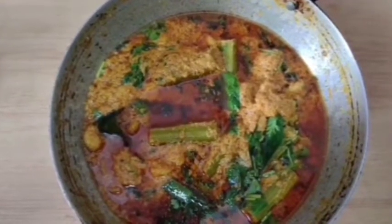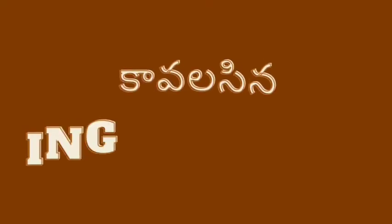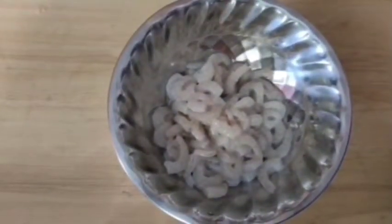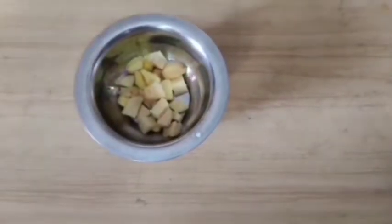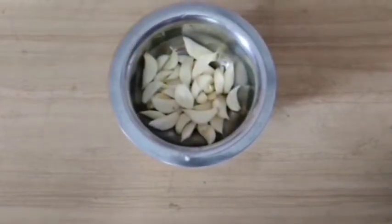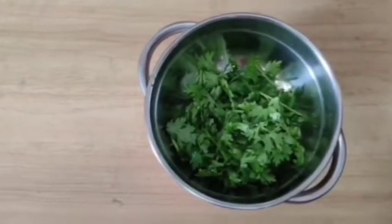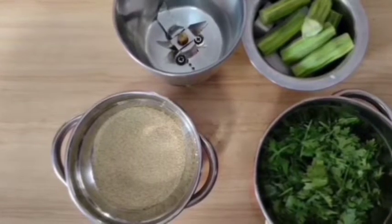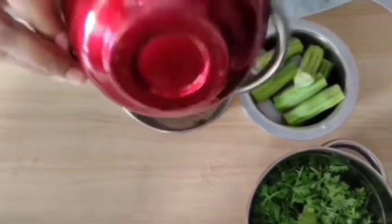First, we have masala curry. Let's prepare these ingredients. We have masala paste ready. I will put a little powder in the pot.